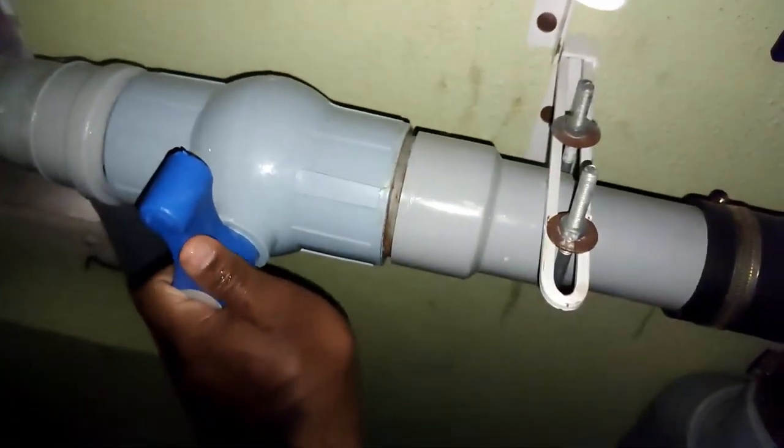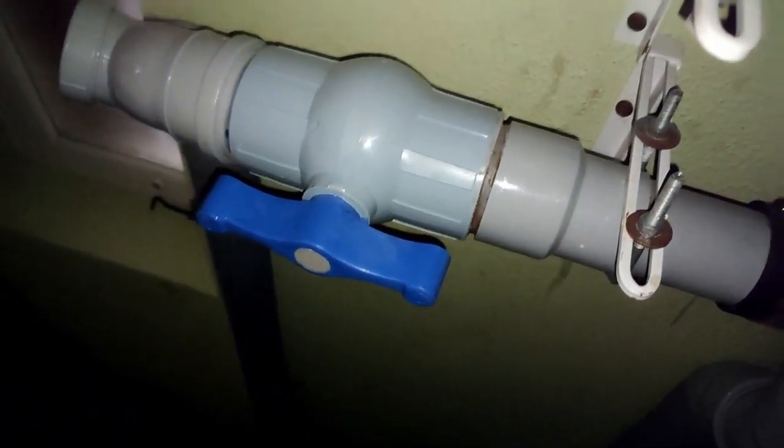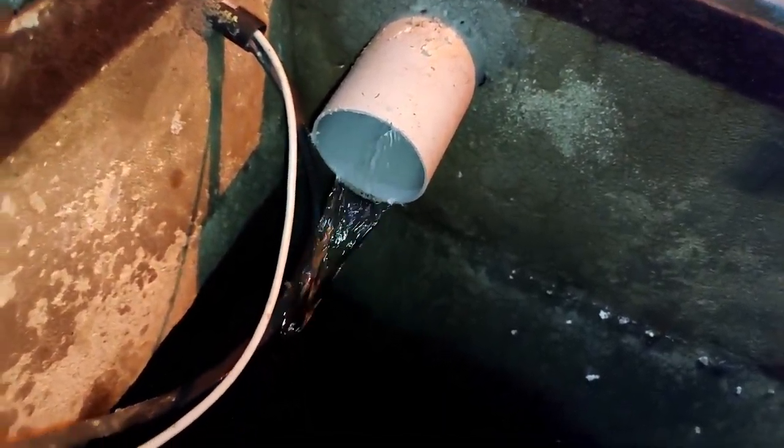Let me open the knob so the water will go inside. Now it is reduced — the rain has also reduced — but anyway a little bit of water is still coming. You can see crystal clear water. Let me explain how it is working.